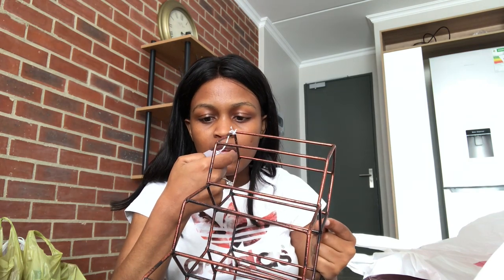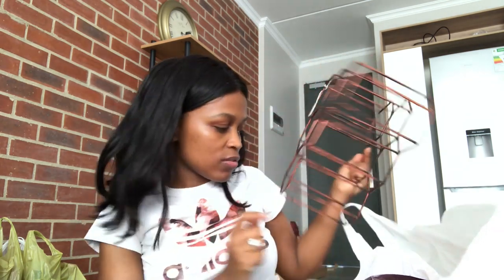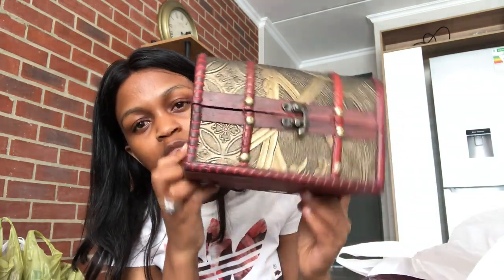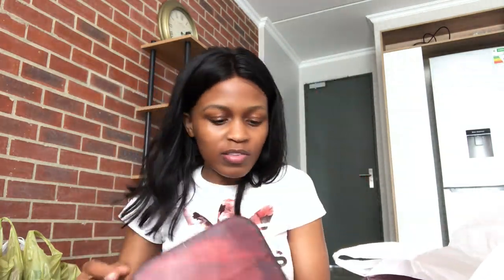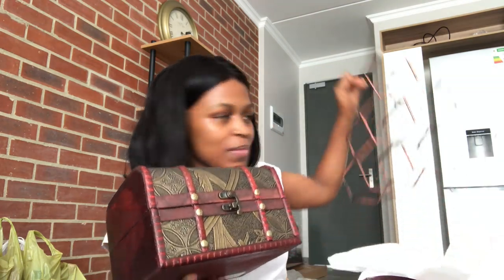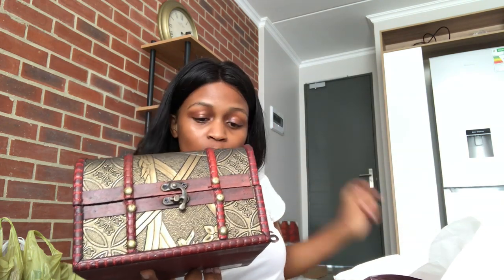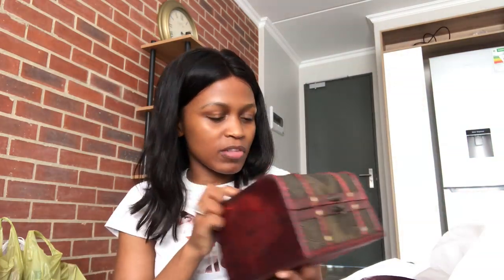The wine rack was $200. We got 6 wines from Woolies. The last thing we got from P&A is this container box - I love that it matches with the wine rack. This is going to be a storage box. This one was $94 and $99. I quite love the vintage look.